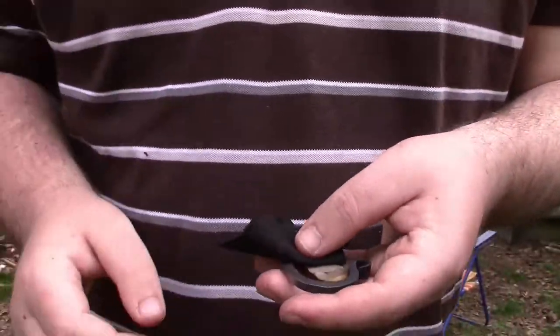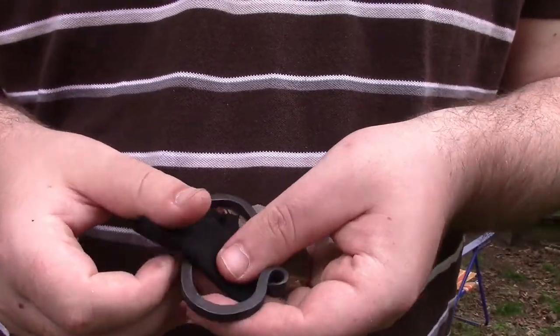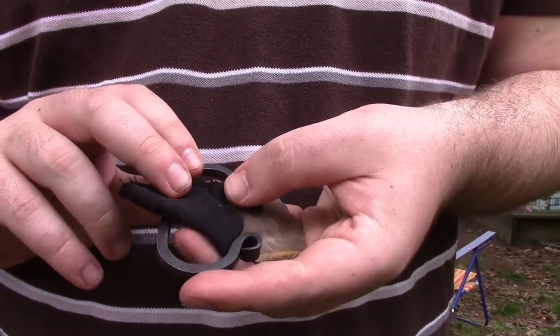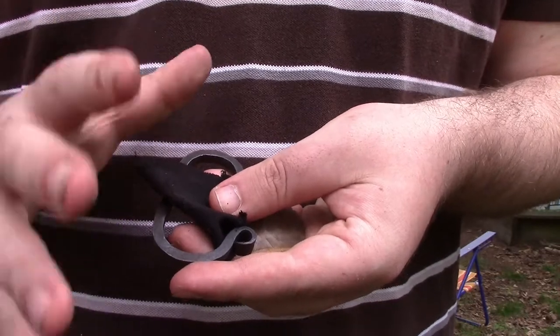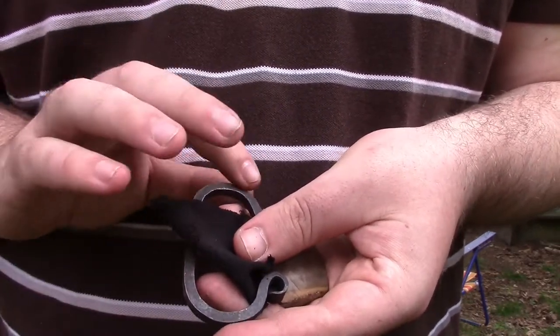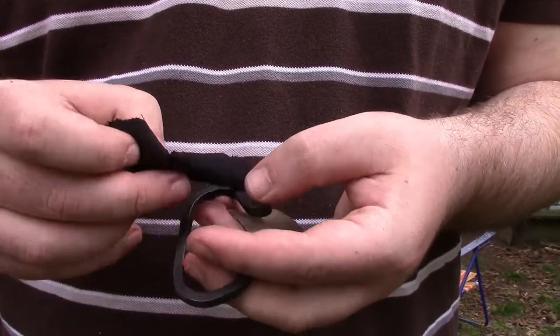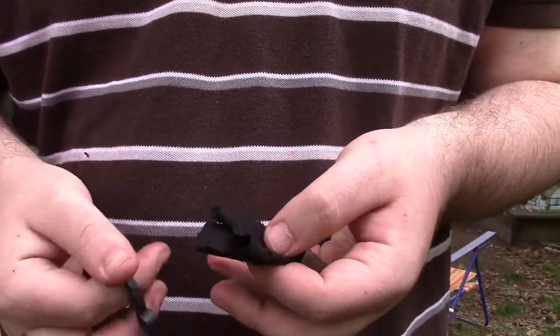Hi guys, my name is Nate and I'm the Otter Outdoorsman. In this video I'm going to be showing you how to start a fire with flint and steel. I've done a couple videos in the past about how to make a tinder bundle and how to pick out your strikers. I'm also going to be doing some other ones on how to pick stones and how to make charred material. This is just going to be a big playlist of the different parts of it, but this is how to light the flint and steel fire.